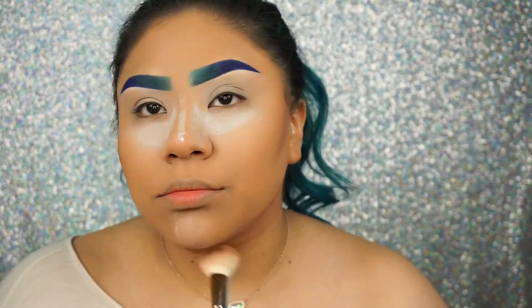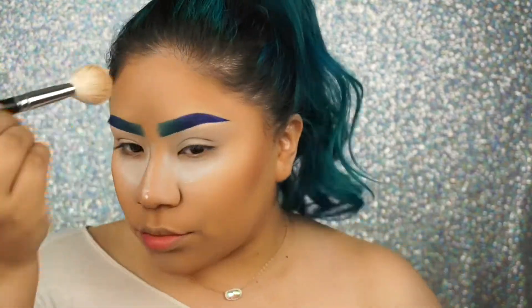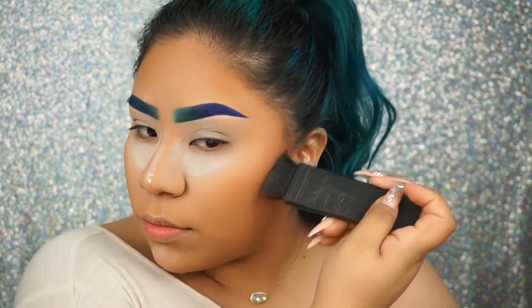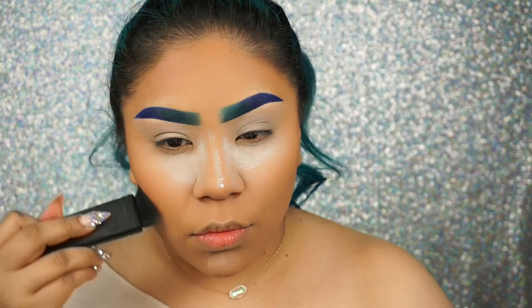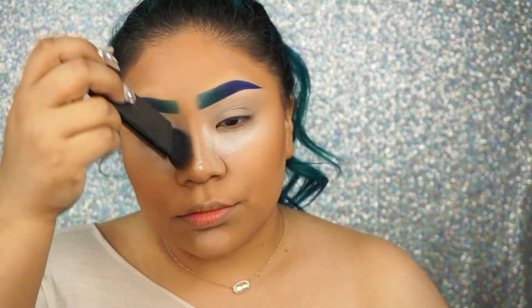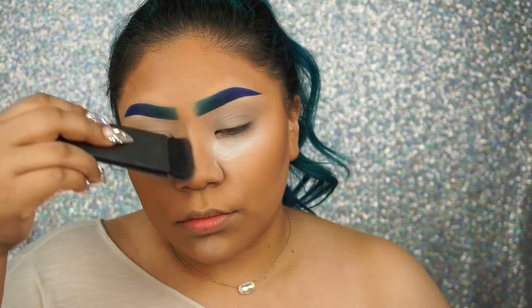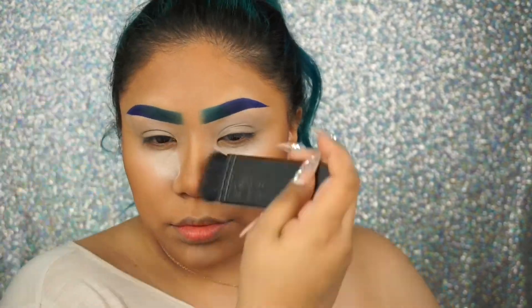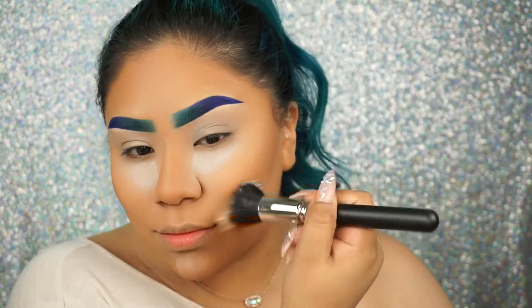Don't forget about that double chin girl — blend, blend, blend, make that disappear. Now just to deepen up my contour, I like taking my NARS EDA brush and the darkest shade of the BH palette. I also like using this brush to contour my nose — I'm not an expert, but this is the only brush that works for me and it snatches my nose. I always like going in with a dual fiber brush and just blending all of these powders together for a more flawless finish.